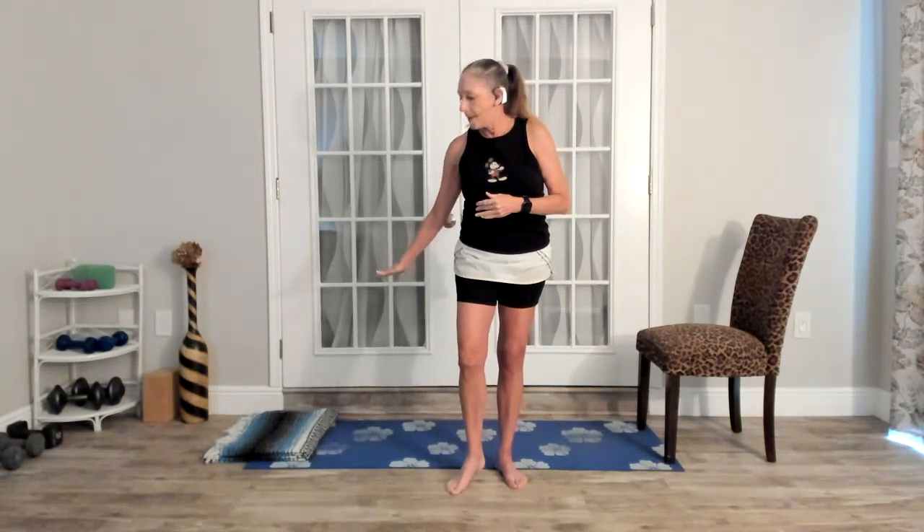Good morning, everyone. Welcome to LisaBug Yoga for Hips. We're also focusing by special request on hands and wrists today. I have a chair because sometimes some of these things can be performed on a chair with a little bit more ease. I also have just a little bit of padding because we're going to spend some time on our knees today. Maybe just have a little cushion or a blanket to cushion your knees.